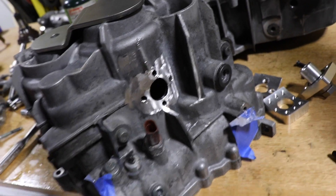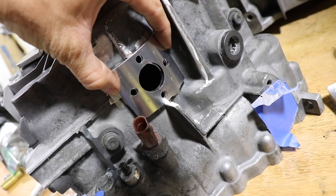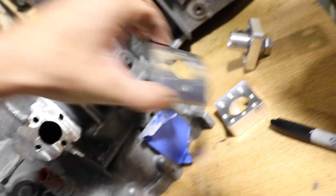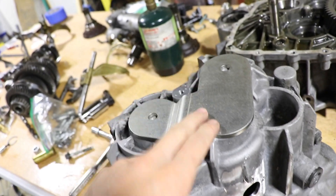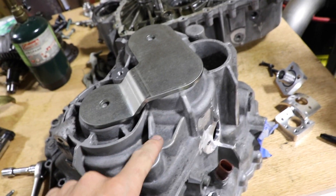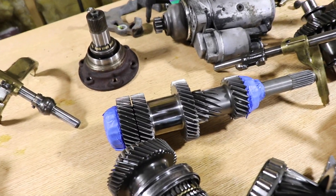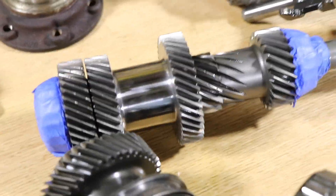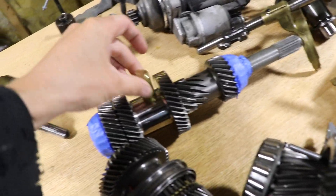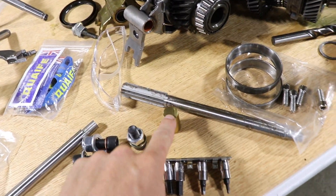The fourth gear support is all drilled and ready to go. It was tough to do but we got everything lined up and it's looking good. We still have to drill out this little brace on the side because these are known to crack. We also brought the input shaft to work and buffed out where the fourth gear support is going to rub on the brass piece, so now it'll slide, won't need any break-in, and will have minimal wear.